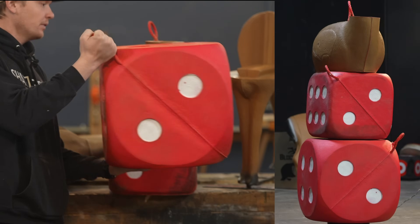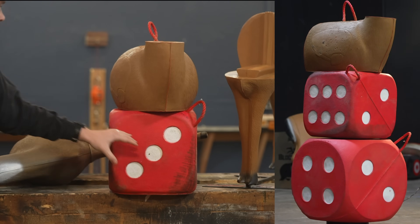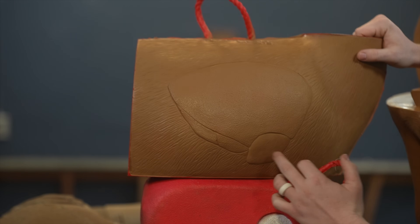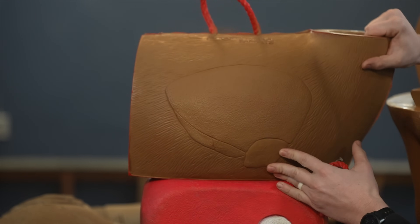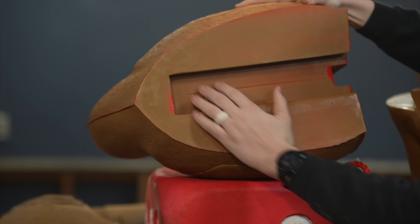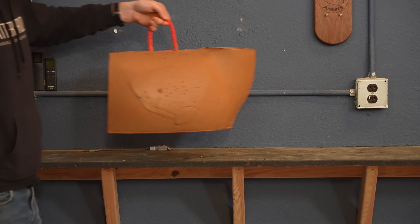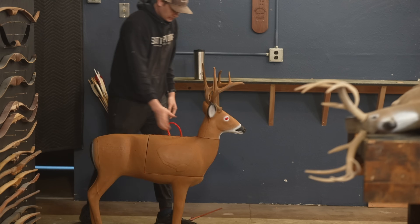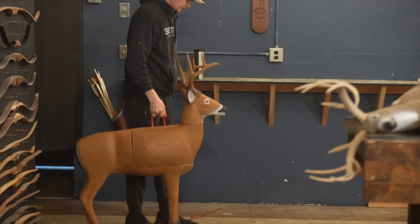There are two sizes of the High Roller — this is the big one. The small one is the same width as this 3D target. On this side, we have the heart and lungs showing the vitals. On the other side, it's more like 3D rings. The base has a tongue and groove design; it's flat and very solid when set down, and that tongue and groove also allows you to use the handle to pick up the entire deer.